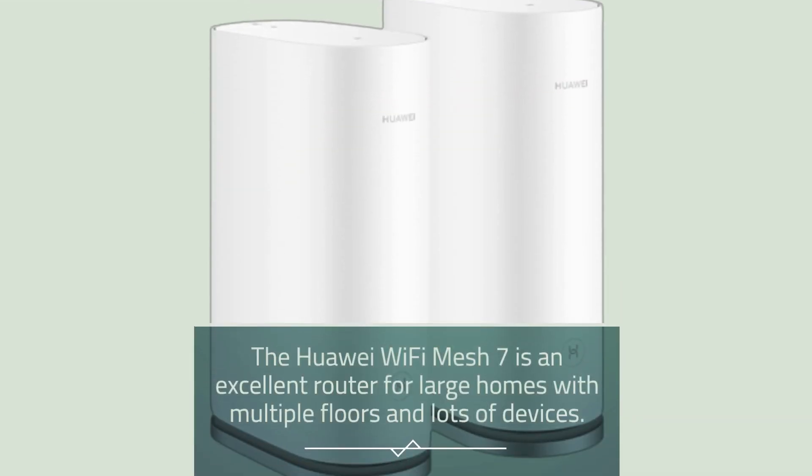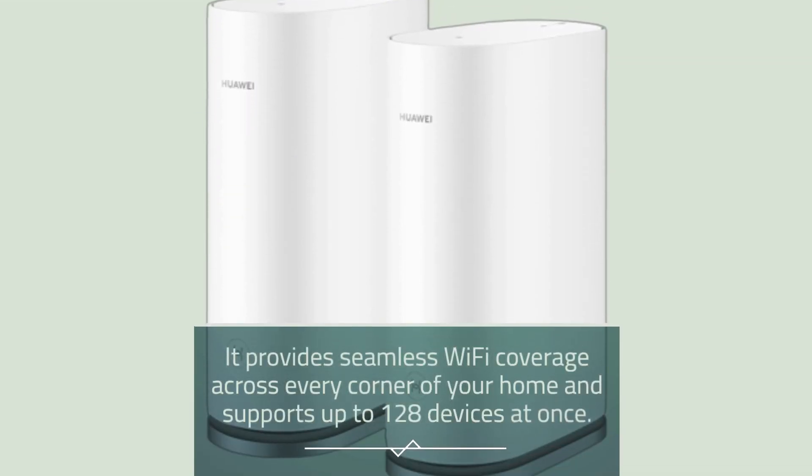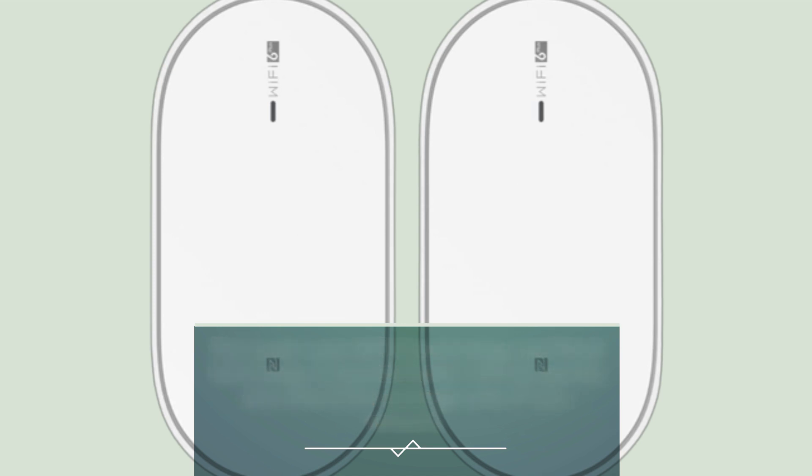The Huawei Wi-Fi Mesh 7 is an excellent router for large homes with multiple floors and lots of devices. It provides seamless Wi-Fi coverage across every corner of your home and supports up to 128 devices at once. The router uses Wi-Fi 6 technology and mesh technology to provide faster internet speeds and extend the coverage area of your network.